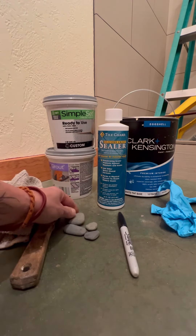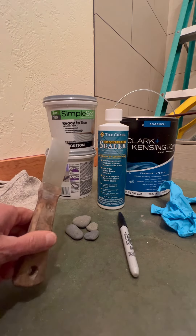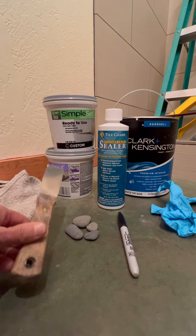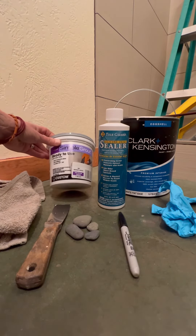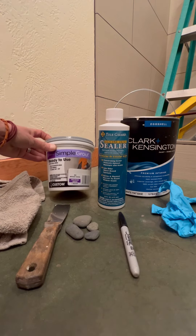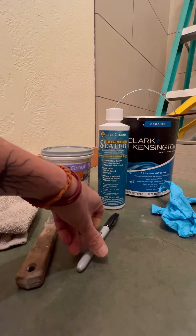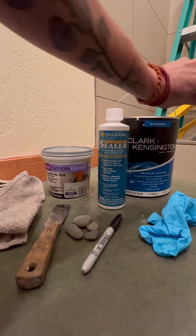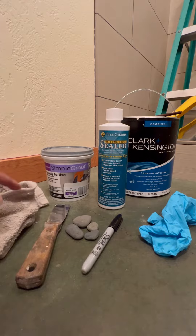You'll need rocks, plenty to cover your space. You'll need a spatula — any size a little bit larger than this will do, but I like the smaller one because it gives me more control, but we'll go into that more later. You'll need grout — this is ready to use, but you can also get it unmixed, which is more affordable. Also a Sharpie, definitely a pair of rubber gloves, paint, some kind of paintbrush, and then a couple of rags and a drop cloth.